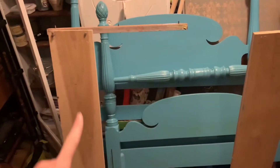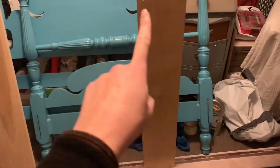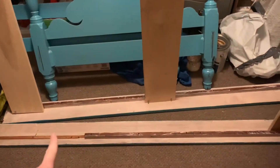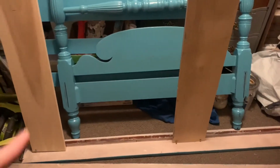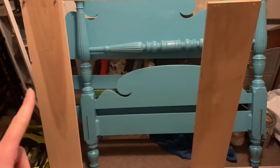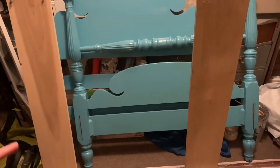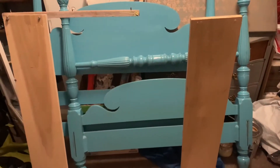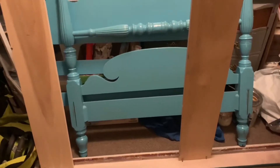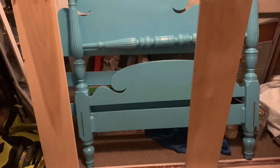They used these large poplar boards for the rails right here, but they put in these large poplar boards to hold the mattress instead of doing bed slats, which is actually going to come in my favor because then I can use those for the actual bench seat. I don't think I'll have to buy anything for this — I'm pretty sure I can do everything with what is provided with the bed, and that is awesome.